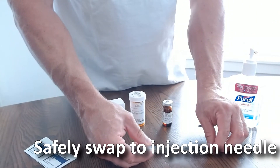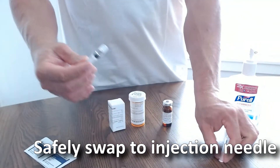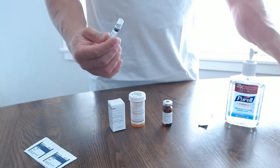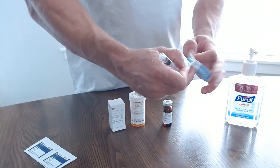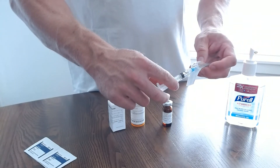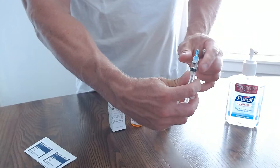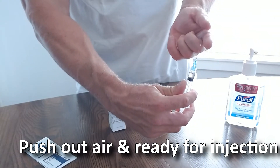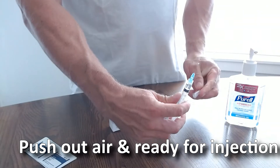Draw back your medication from the needle, then safely swap to your injection needle. Once swapped, push the air back out of your syringe and set your prepared syringe aside for your injection.